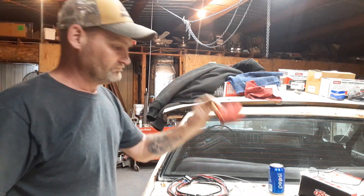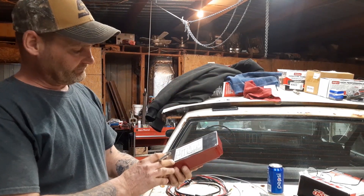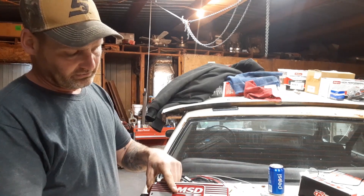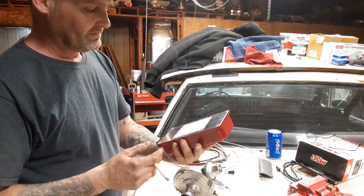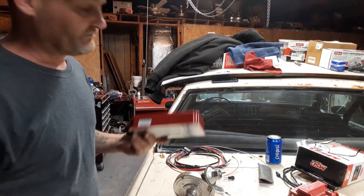Take the rotor button off. Now the MSD box that we're going to be installing has no dials on it, no spots for a chip. This box is basically just for a hotter spark.